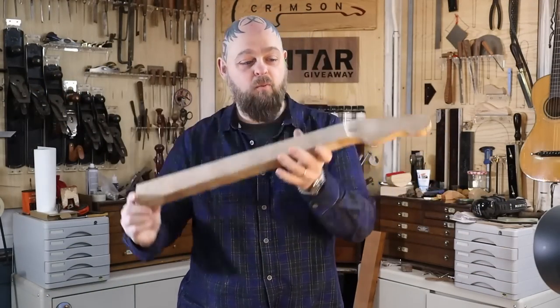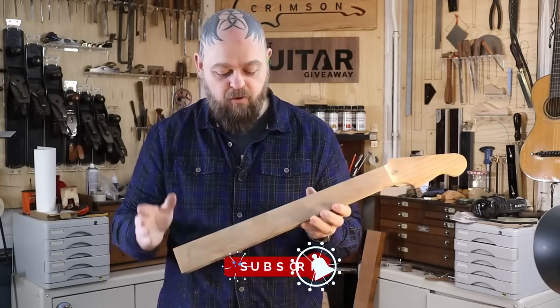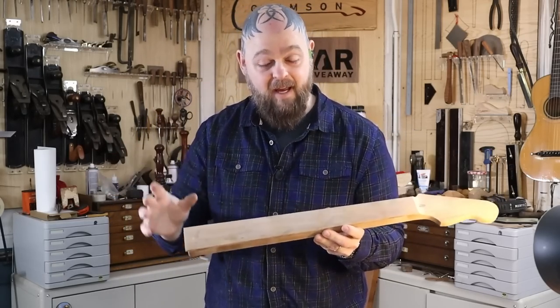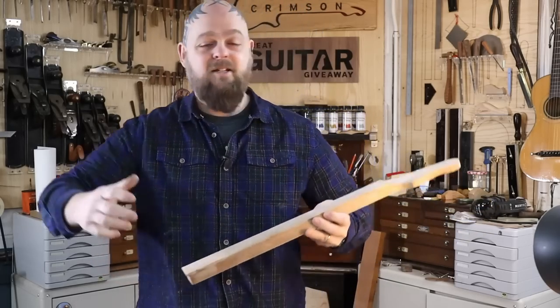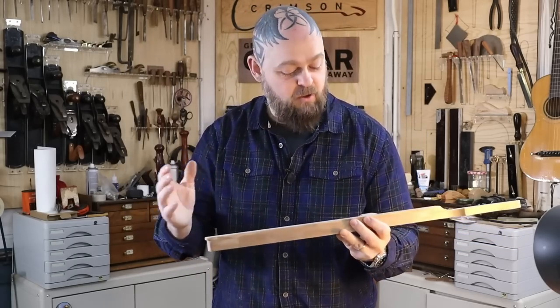In this episode, I've got the neck. We have now got the truss rod access. I need to drill the tuner holes, but before I even get to that, I want to cut the fret slots by hand. I'm not going to be using a saw or a crosscut saw or a table saw sled or anything like that. I haven't cut them by hand on the channel for a while, so here we go.